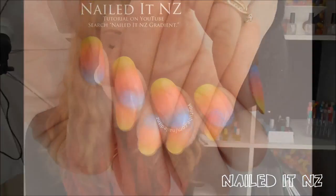Hey guys, so today I'm doing a gradient nail art tutorial. I've done this before but it was only two colours and it included a design. So today I'm doing one with three colours and no design — it just looks really cool by itself.